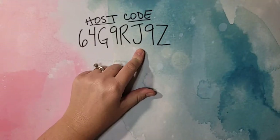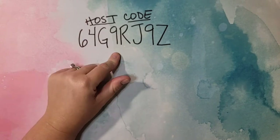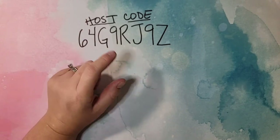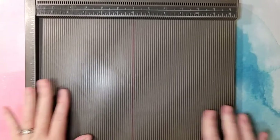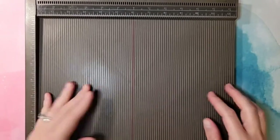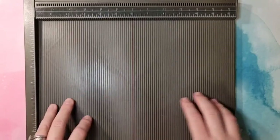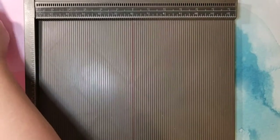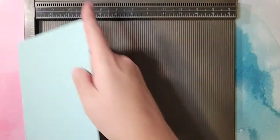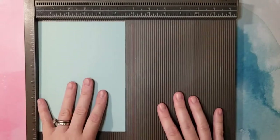Before we get to our project, here is my August host code. When you shop my online store with this host code, you'll be sent a PDF with three exclusive projects. If your order is over $50, you'll also get a make-and-take kit that coordinates with that PDF. All orders from last week — those make-and-take kits went out in the mail this morning. So if you placed an order over $50 in the last week, your kit is on its way and you should get it in the next day or two.